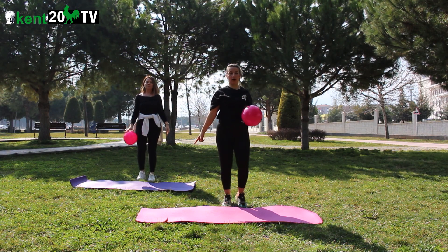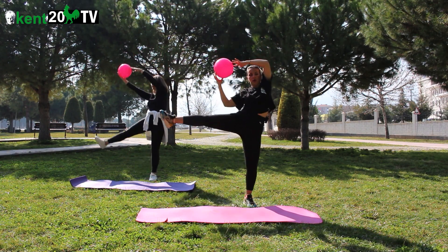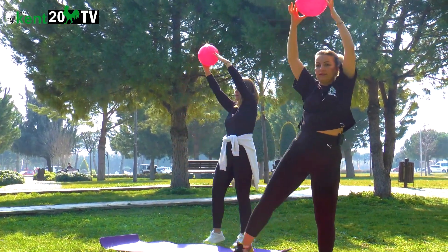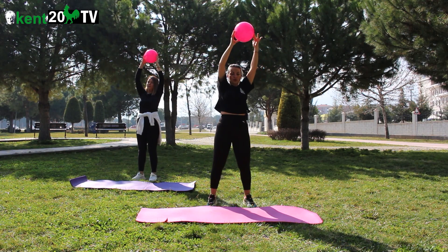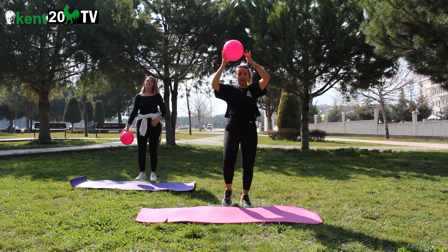Diğer yöne devam ediyoruz. Başladık. 1, 2, 3, 4, 5, 6, 7, 8, 9, 10, 11, 12. Dinlendik.